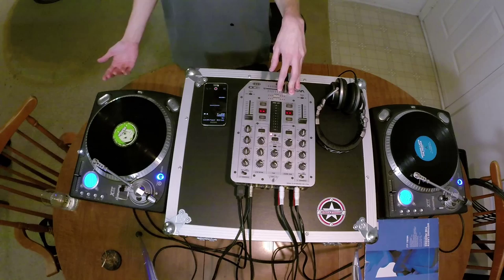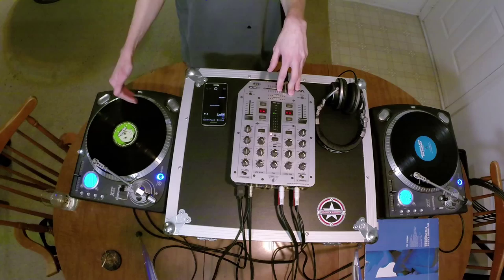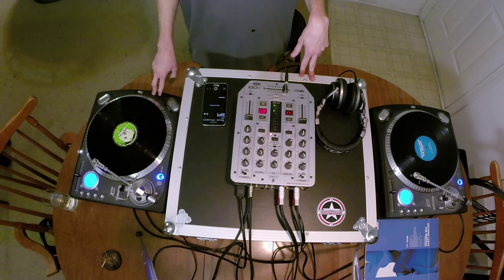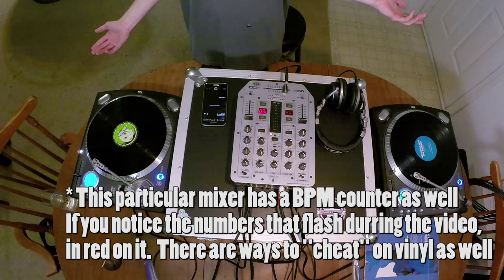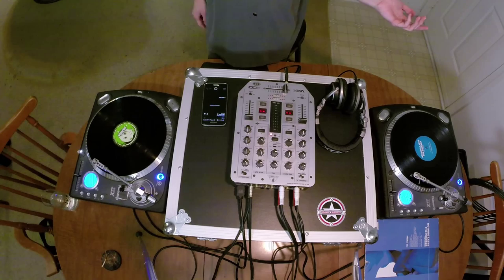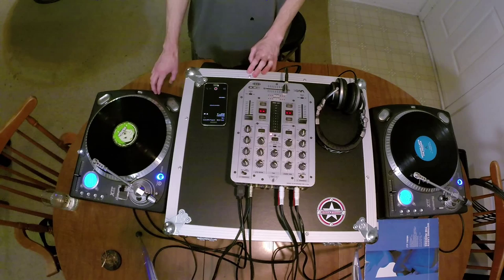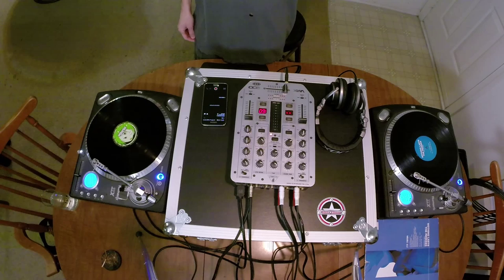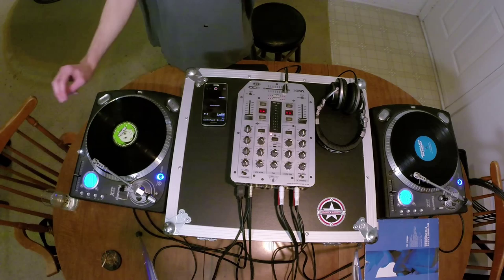With records, this is not a set produced speed, and really with CDs it isn't either unless you use the BPM function. These particular tables do have a BPM counter in them — I tried it once out of curiosity and it's actually not that far off, but I never use it. These are Numark 2TXs — great tables. I have an older TTX that's still running after 15 years. They have higher torque than Technics 1200s and feature ultra-high, medium, and low torque modes.